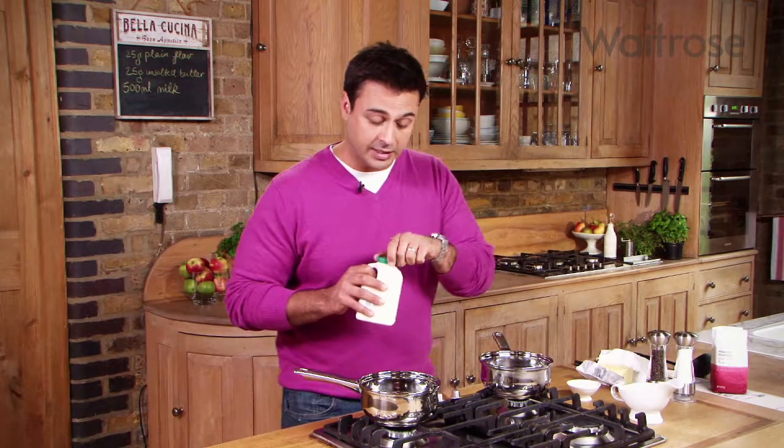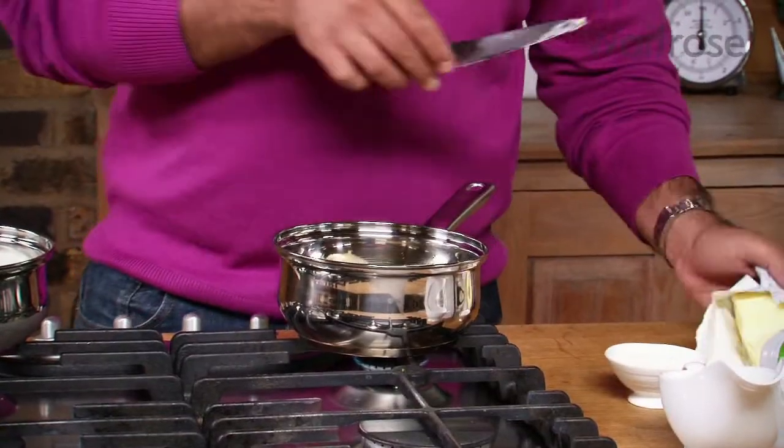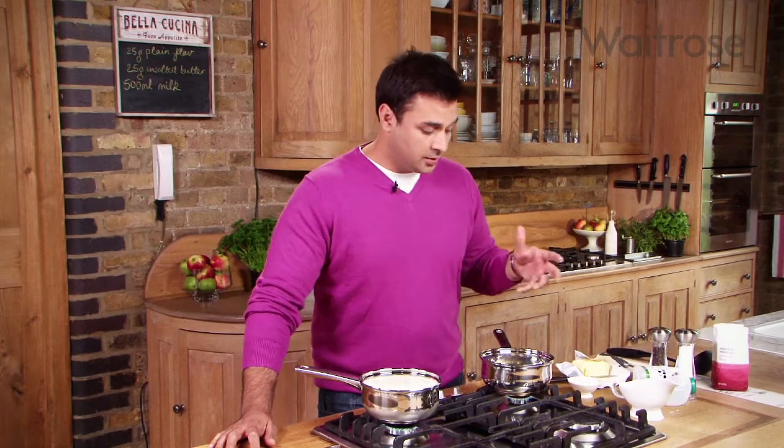To start off with, I'm going to start heating the milk very gently. It's equal proportions of butter to flour — in this case I'm using 25 grams of butter. We wait for that butter to melt, and once it's almost started foaming, we add in the flour.